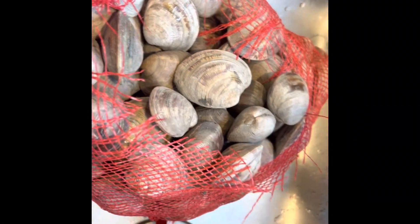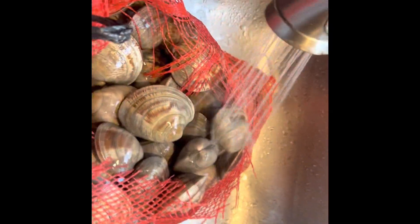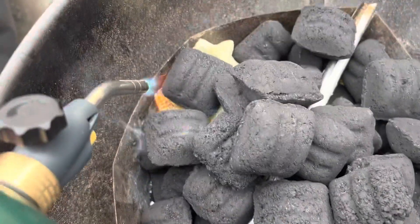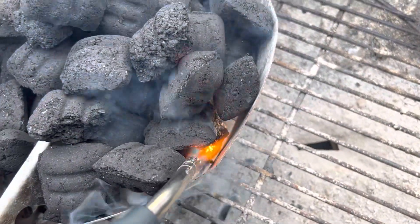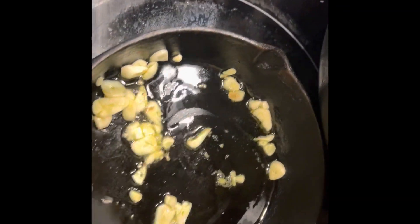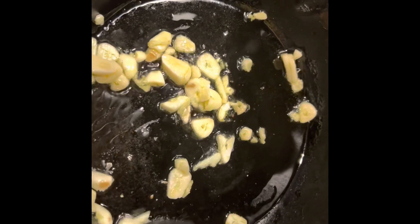I'm gonna start getting some of these clams together — I'm gonna rinse them off now. I'm gonna steam them in a cast iron dutch oven on the grill. I've got some garlic going, and I'll throw it in here with the chicken stock and white wine. I'm gonna add some garlic into that for a minute and then we'll get some of these clams on the grill.